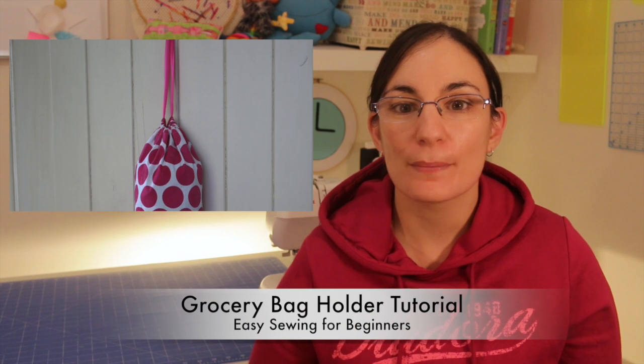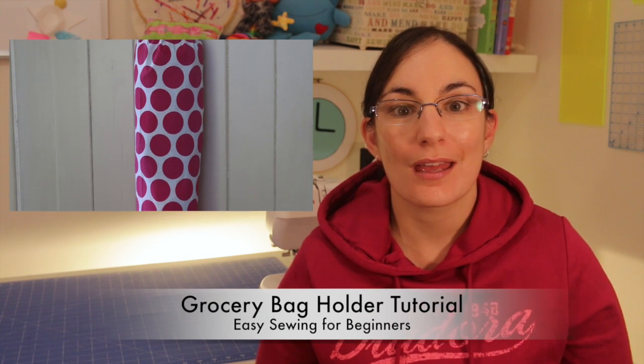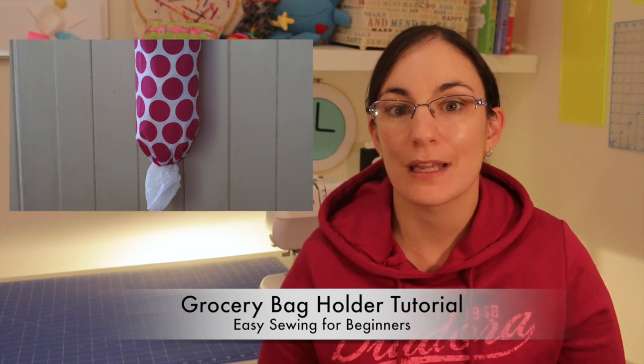Hi, Domenica here from easysewingforbeginners.com. In this video I'm going to be showing you how to make a quick and easy grocery bag holder. I'll be using a tea towel to make this project and a few other bits and bobs from around the place, so it'll be perfect for any beginning sewer and it'll probably take you about 10 to 15 minutes once you know what you're doing.